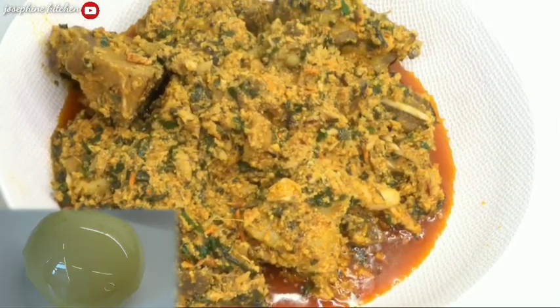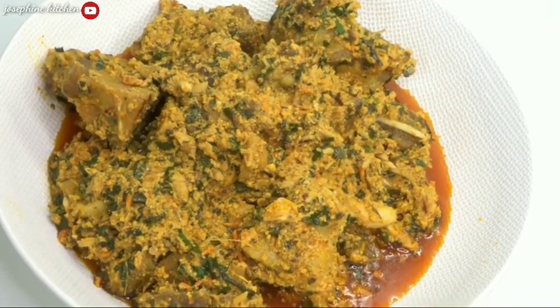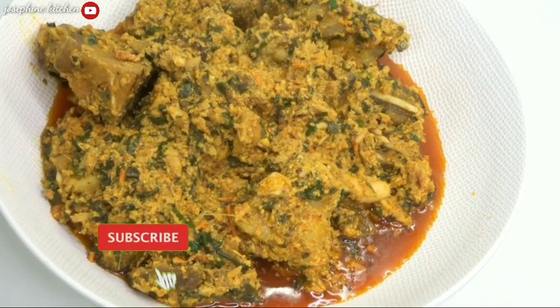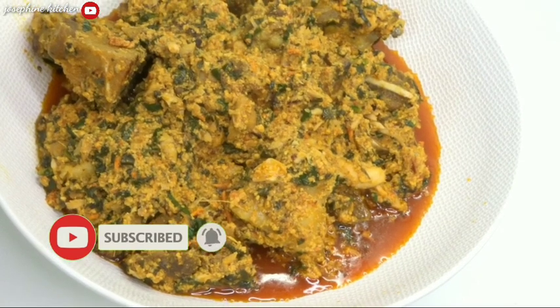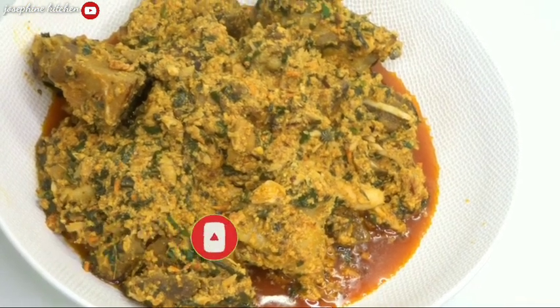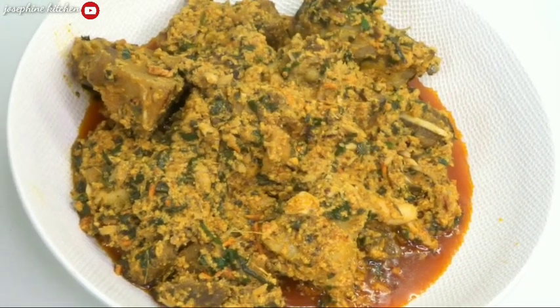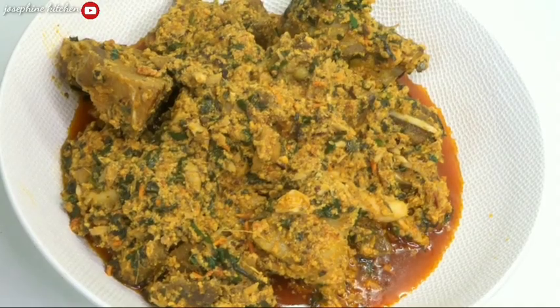It looks so nice and beautiful, and it tastes amazing! You can swallow this with anything of your choice — fufu, pounded yam, anything. For me, I'm having it with plantain fufu, and I also boiled some potatoes. I hope to see you again in the next video, bye!